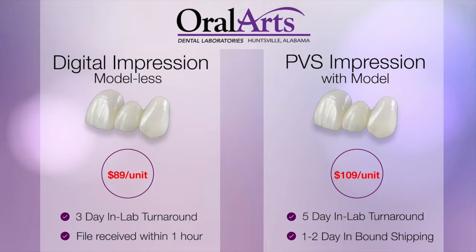When a doctor sends us a digital file for a monolithic crown — say an Element Z or an eMax — we charge $89 a unit for a digital impression modelless crown. Turnaround is only three days instead of five. We're able to drop the price from $109 to $89 because we have no inbound shipping, no cost of pouring an impression, disinfecting, trimming the dies — all that adds labor and cost, and we pass those savings on to the doctor.